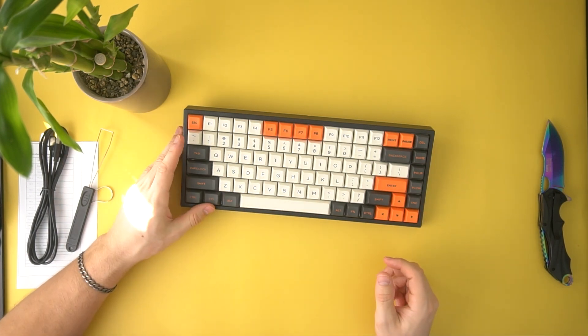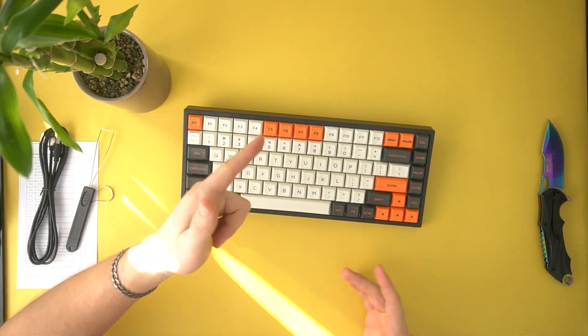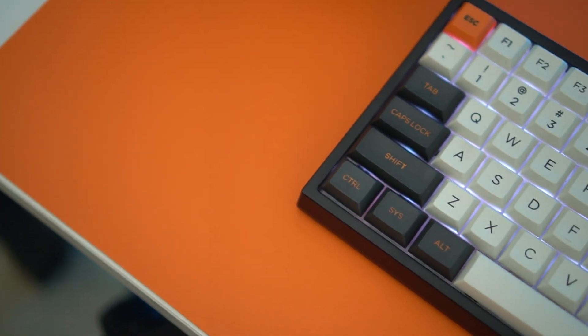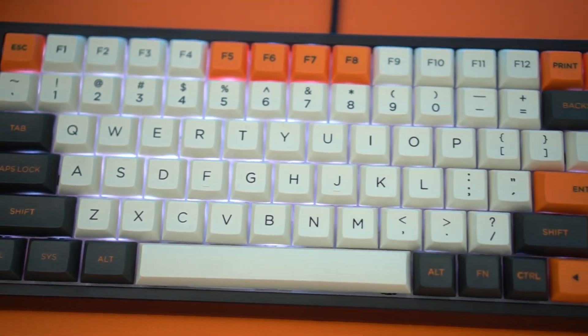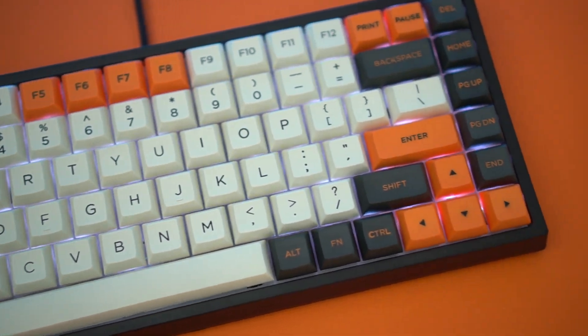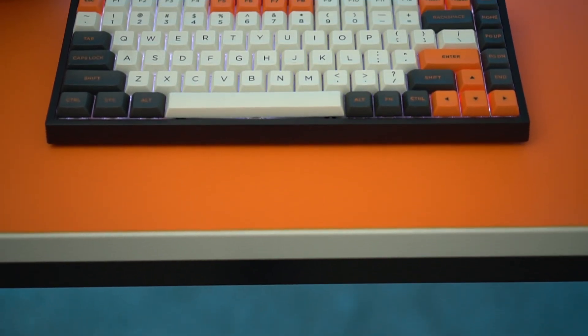You guys know I love 75% keyboards. And we are back — let's get right into the first pro, which is that 75% form factor, which I absolutely love. It's compact yet super useful and it has all the keys that you're really going to need on a normal day-to-day basis.